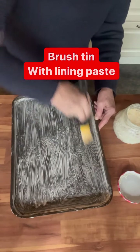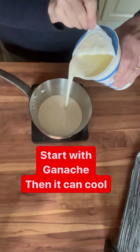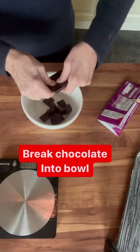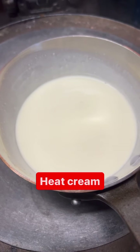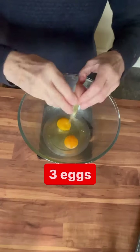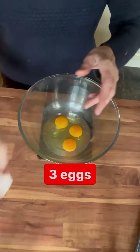Nine o'clock, I'm ready to go. I'll prep my tin first and then I'm going to start with the ganache because that can be cooling. Breaking up my chocolate, heating up my double cream, and then once that's just warm I'll pour it over the chocolate and set that to one side. Then I can get on with the sponge.